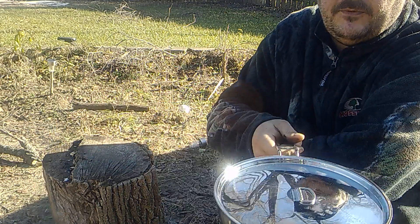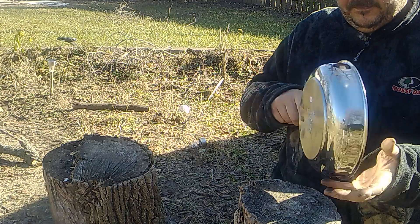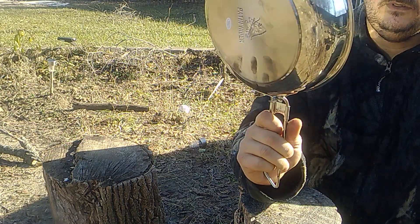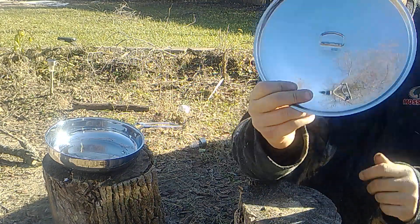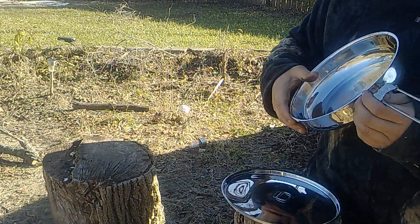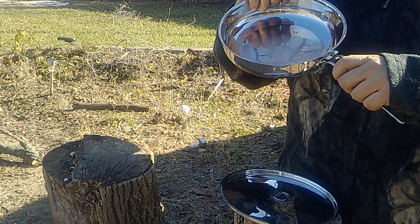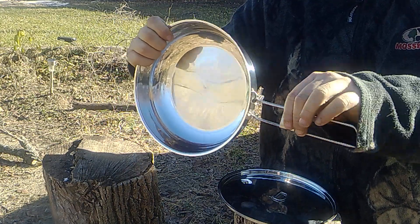So I opted for the Pathfinder stainless steel — through and through. Nice little handle on top. One of the good features is it's lockable using the old Coleman design — slide her up, slides in, lock it, squeeze it, come back in.